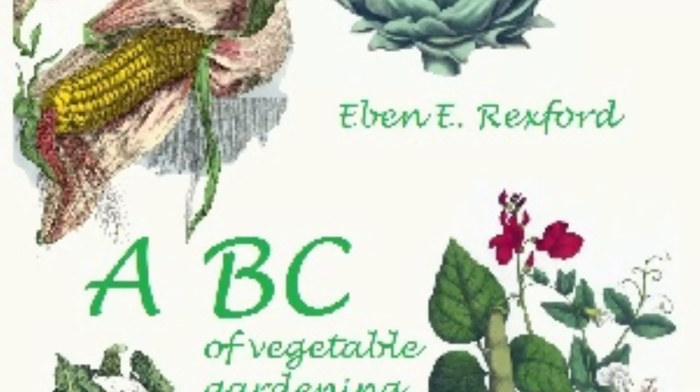The red pepper, planted where it can show its brilliantly-colored fruit against the green of some plant, will give a bit of brightness that will not fail to be appreciated by those who have a keen eye for color-harmony. It is well to plan for these touches of the artistic, even in the vegetable garden.